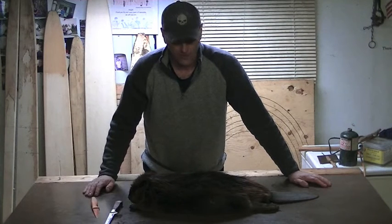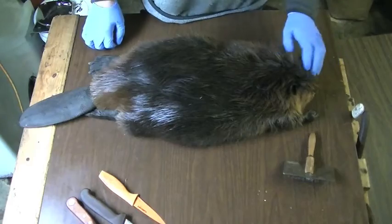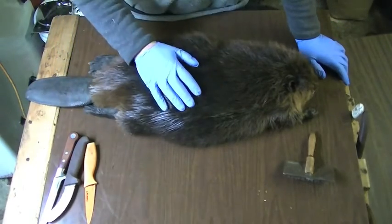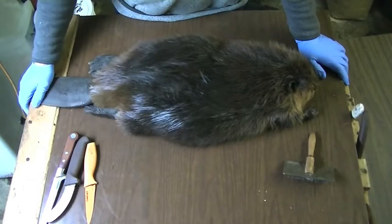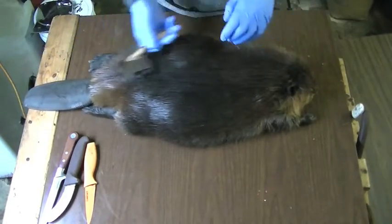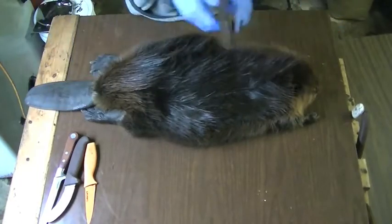There's probably a whole bunch of different ways how guys do it — this is just how I do it. I'm not claiming I'm better than anybody else. I have all my tools here — three knives. The first thing: this beaver was really wet when I got it this morning so I put it in front of the fan to dry out really well. Now I'm taking my brush to make sure the fur is all nice and clean, checking that there are no mats or anything like that.